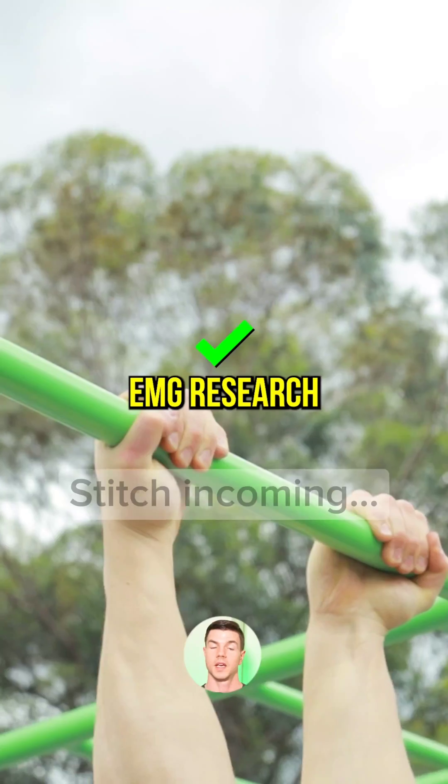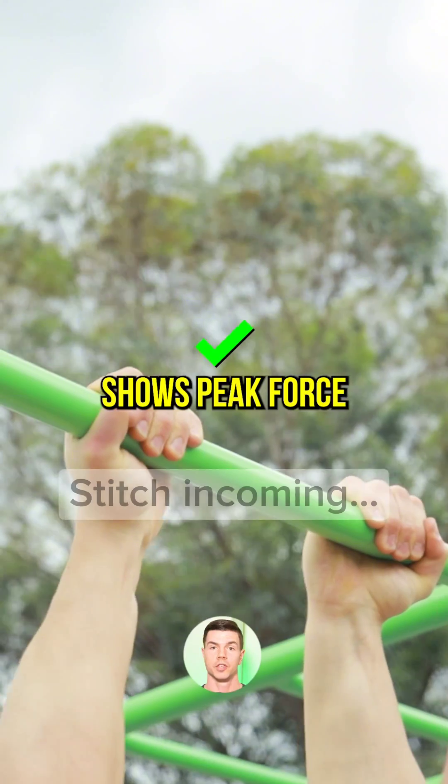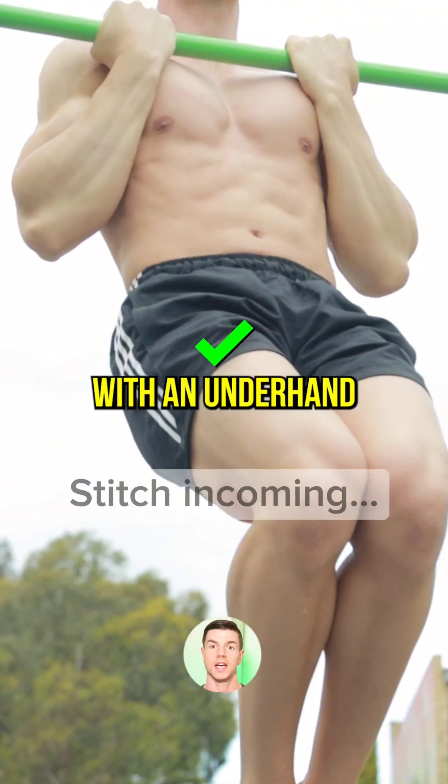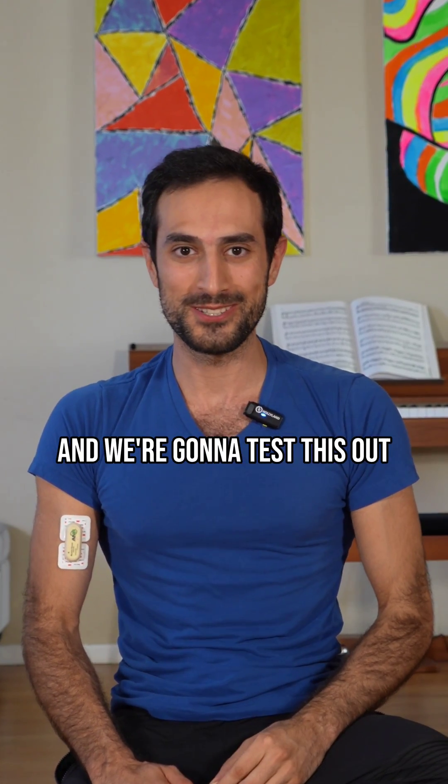Set growth is superior for chin-ups. EMG research shows peak force production is 18% greater when chinning with an underhand grip. I bought my own EMG sensors and we're going to test this out.